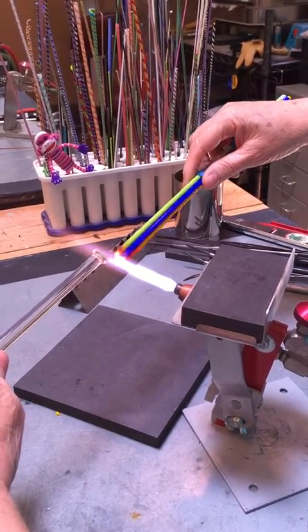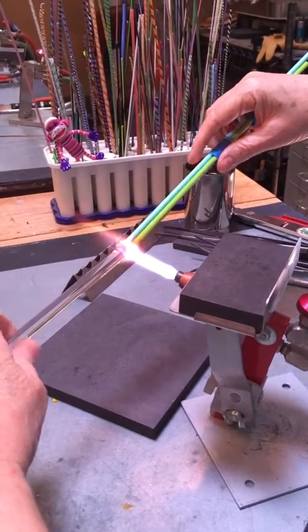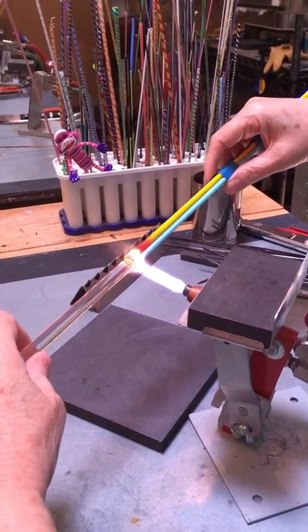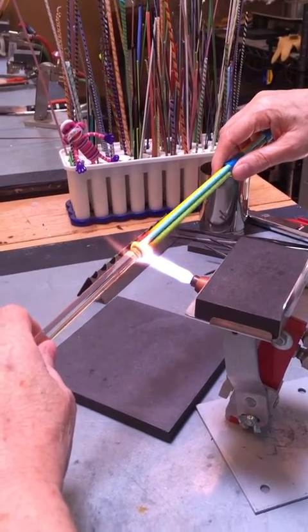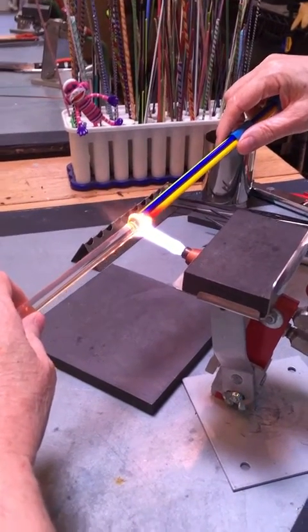I've got all four rods of glass nice and warm, and I'm going to put them on the borosilicate. I'm going to spend a little bit of time making sure there's a really good join right there, because I don't want it coming off when I don't expect it. I'd like to be in control of when it comes off.